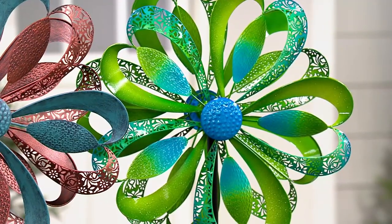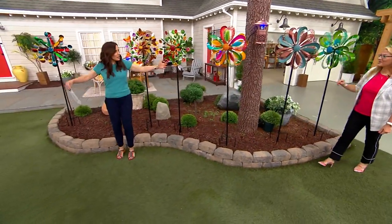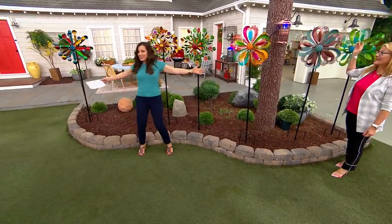Ginger Walt is here with us — she comes to us from Plow and Hearth. Sorry, Ginger, it took me a minute to get you out here because, as you can see, we've got a lot of choices.